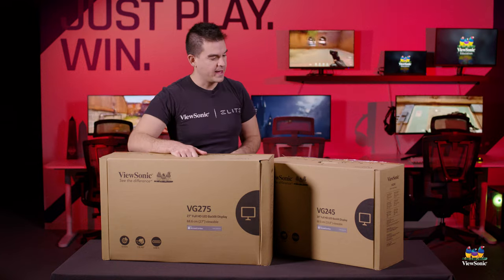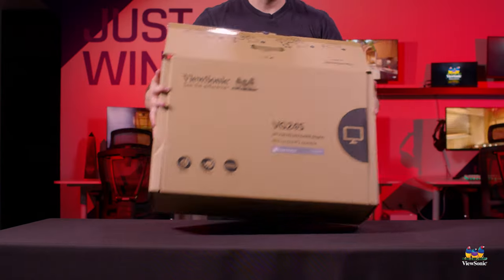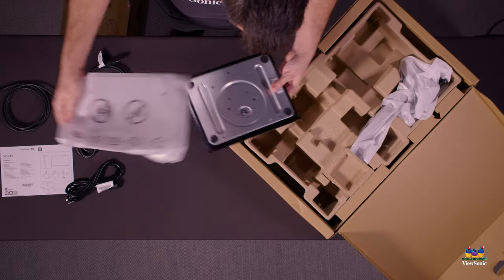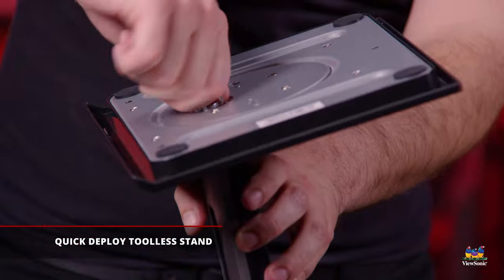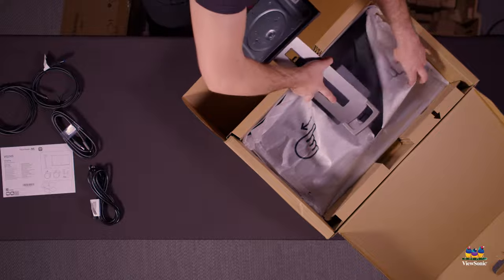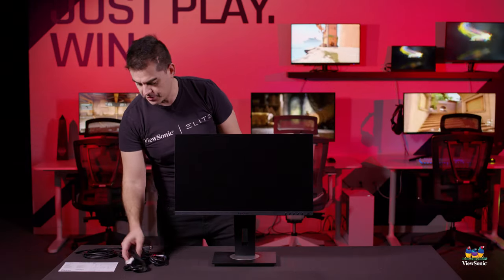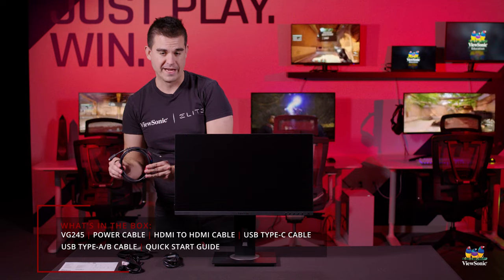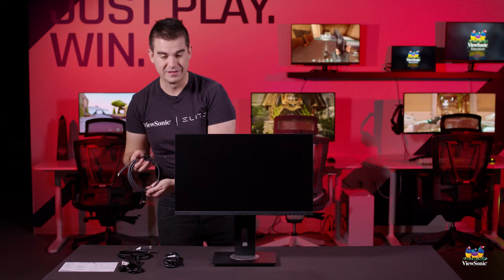Let's get this 24-inch open and show you everything you get in the box. Inside the box with the VG245 we have the monitor itself, a one-click stand assembly, a power cable, an HDMI to HDMI cable, and what you'll probably end up using for your Surface laptop or Surface tablet — a Type-C connector, this one being a 6-foot Type-C that supports full 90-watt power delivery. It's a nice 5-amp cable.